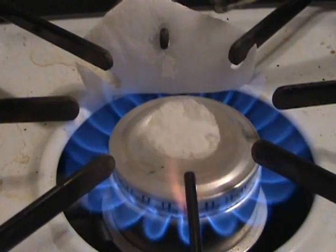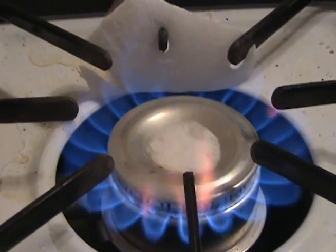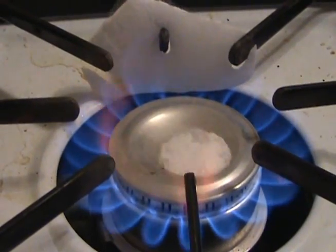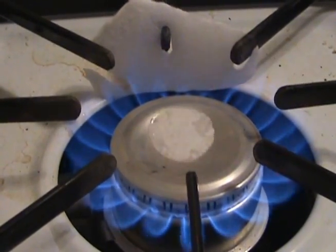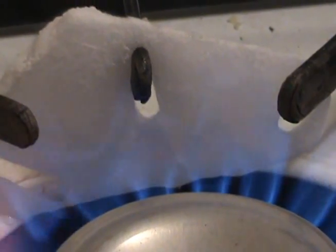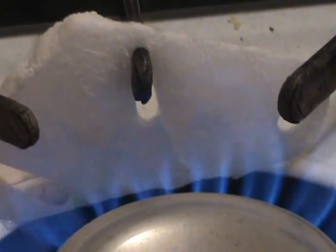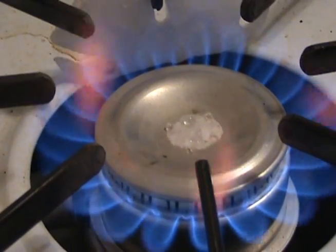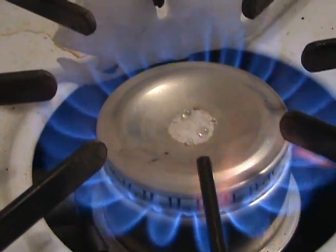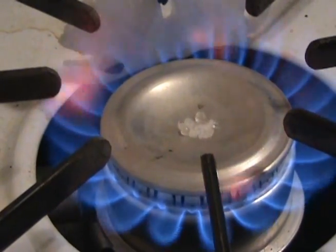It just kind of goes away. So far this is turning out to be a pretty good idea. As it turns out, dry ice does not melt very fast at all in fire, which is kind of surprising. Oh, my cork!